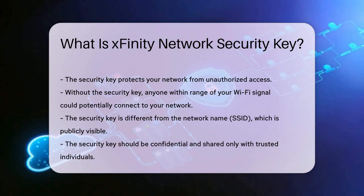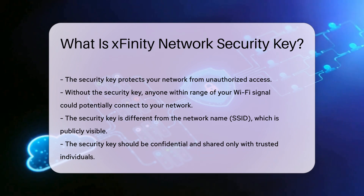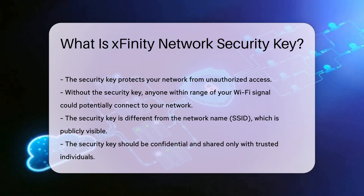Without it, anyone within range of your Wi-Fi signal could potentially connect to your network. This could lead to data breaches or unauthorized use of your internet connection. It's also important to note that the security key is different from the network name, also known as the SSID. While the SSID is publicly visible to anyone searching for Wi-Fi networks, the security key is confidential and should be shared only with trusted individuals.